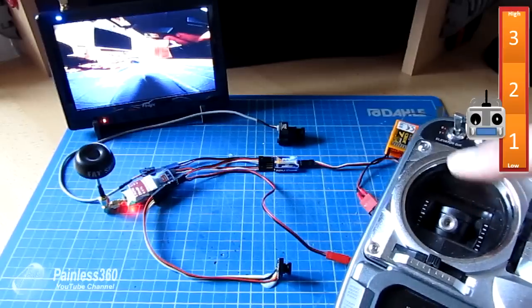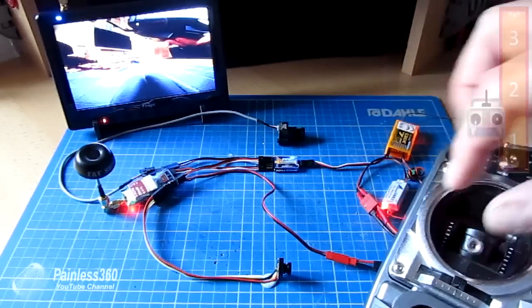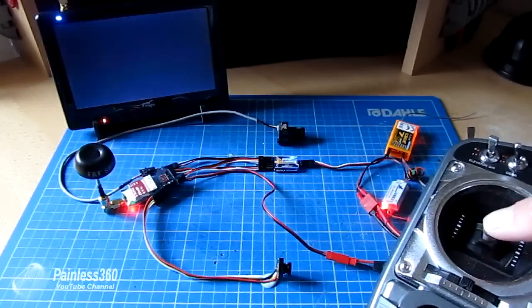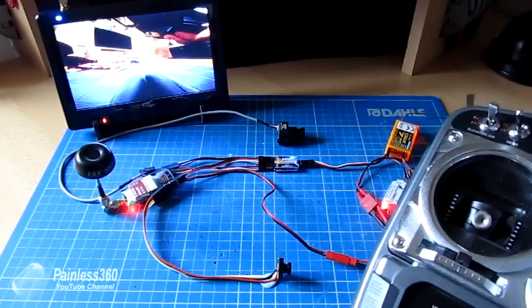The way to use it in practice is to assign it to one of the switches, giving you low and high values on the channel. With a three-position switch you get low, medium, and high positions, enabling you to use all three cameras.